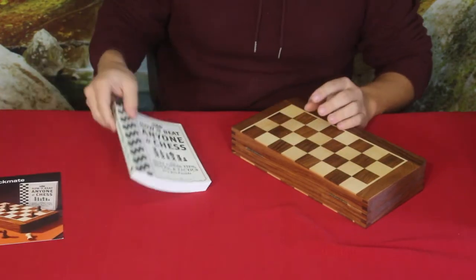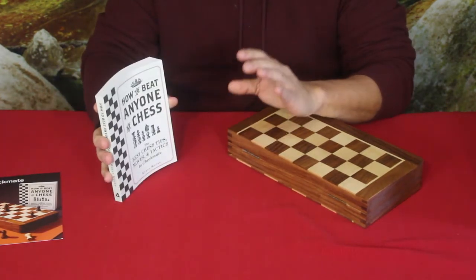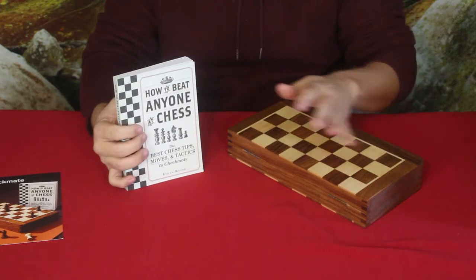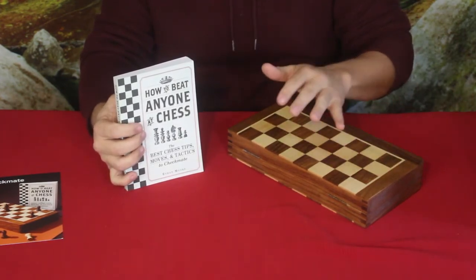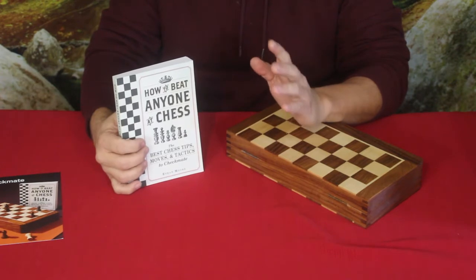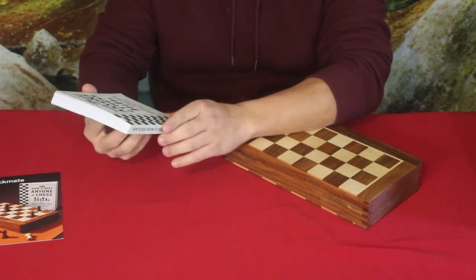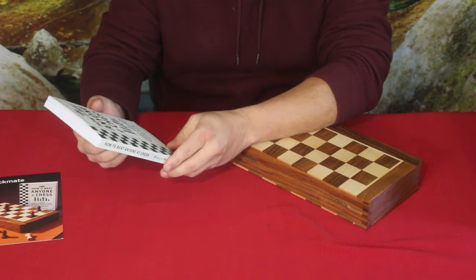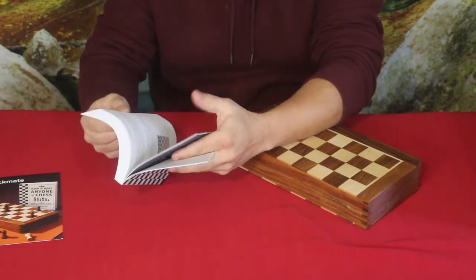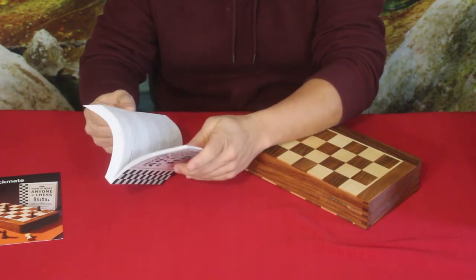The nice thing I really liked about this set is the fact that it came with the book. I do know how to play chess but at a very low, beginner kind of level — I know how all the pieces move and stuff like that. But the higher-level theory is definitely not where I'm at yet, so having a book to guide me is going to be great. It says 'the best chess tips, moves, and tactics to checkmate,' so it's going to teach me the basics and how different components move, what they're able to do and not do.